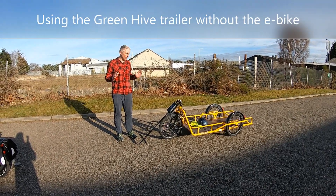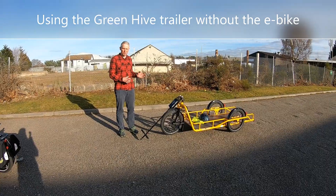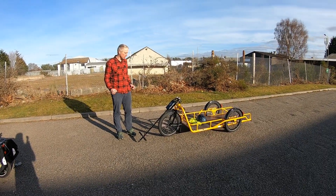Hi everybody, this is just a short video on how to use our trailer on its own, as opposed to having it behind a bike.